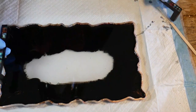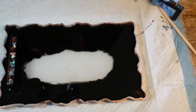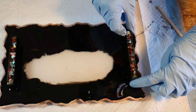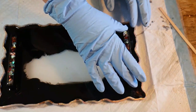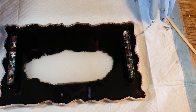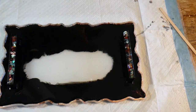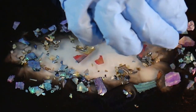Now it's time for the handles. All you need to do is place them into the resin and try to get them level so they're both perfectly opposite each other, nice and straight. I made these handles myself — if you haven't seen the video showing how I made them, I'll put a link in the description and at the end of the video.